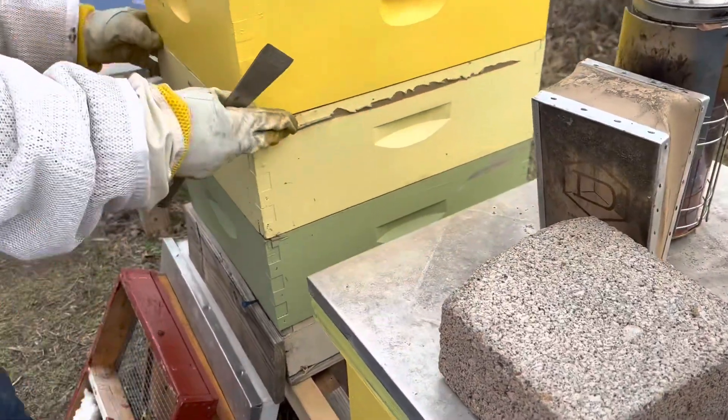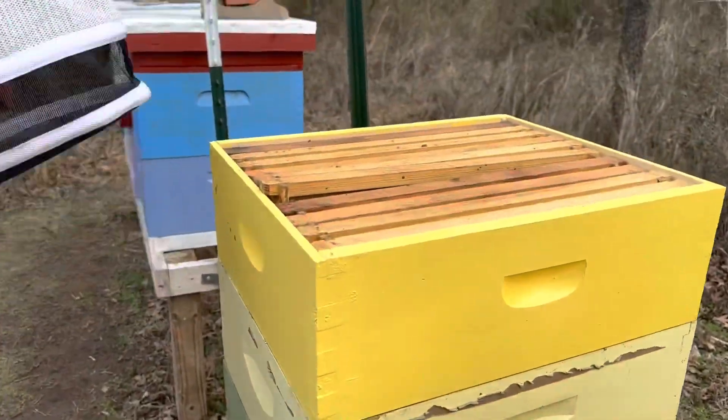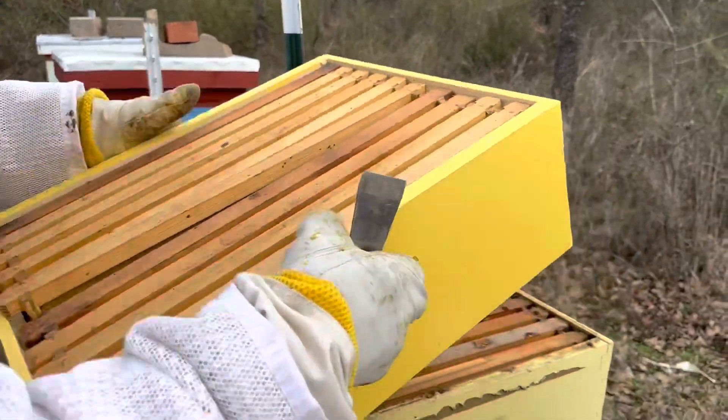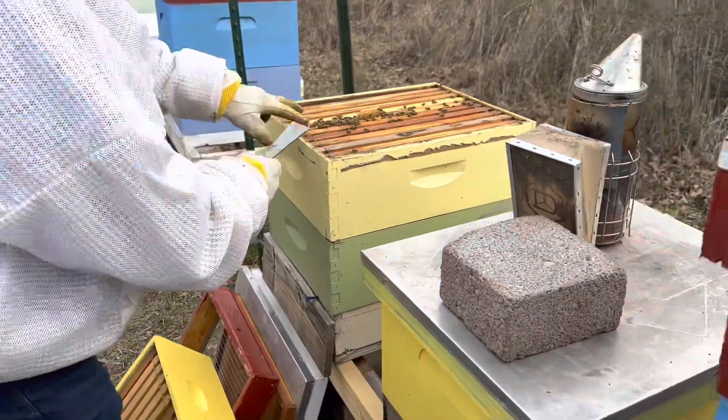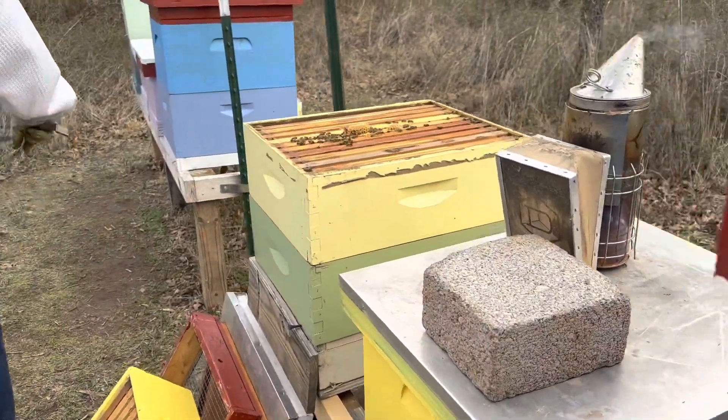I do need to put a pollen patty on this one by the way. There are two frames of brood right here, so I'm going to put a pollen patty on that.